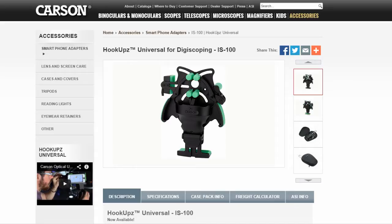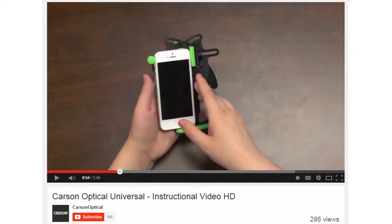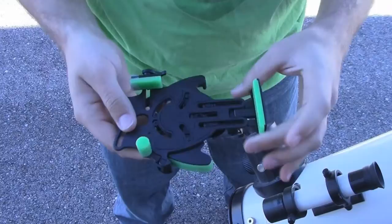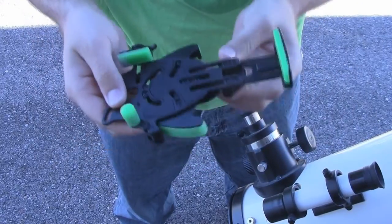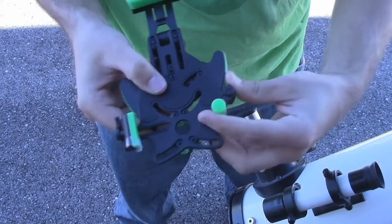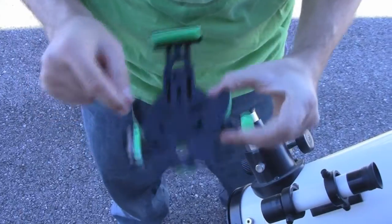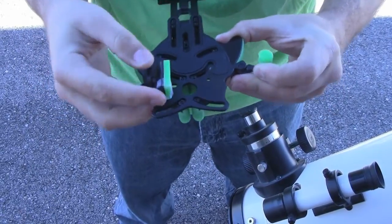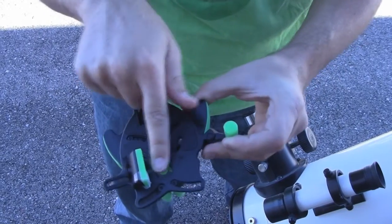Carson Optical has already provided a lot of video tips and instructions on how to operate this adapter. As a matter of fact, the web address to the videos is wrapped around the adapter on a piece of paper. Since Carson already did most of the legwork, I won't go into the how of it very much, but suffice it to say that you size the adapter to fit your phone — first vertically and then horizontally. Between the rubberized backing and the clamps, it holds the phone in very securely, and it was very well held in.